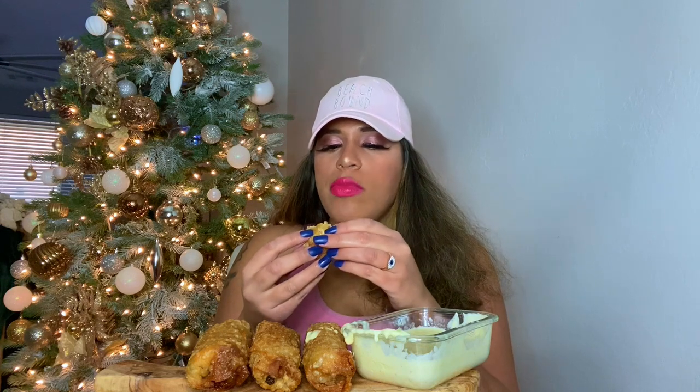I don't even need the hot sauce y'all. Now I am getting full. My dad makes these all the time and my limit is two — that's all I could do.